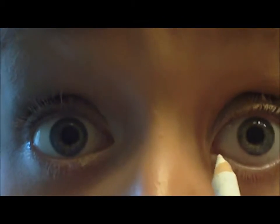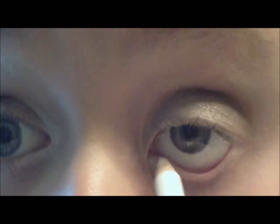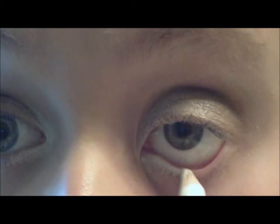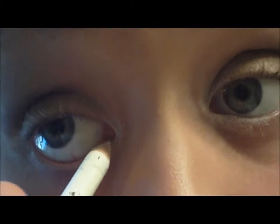Then I'm going to be taking a white pencil and just going right in the inner corner, putting it on my waterline just to brighten up your eyes and make them look bigger — but only putting it halfway. Same on the other side.